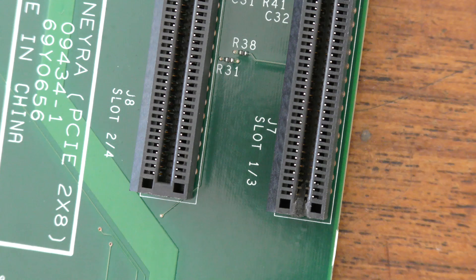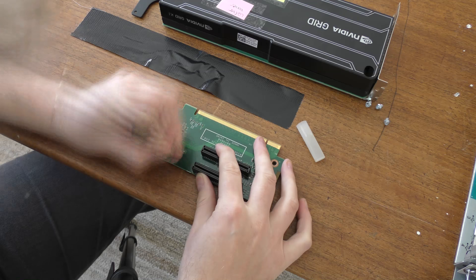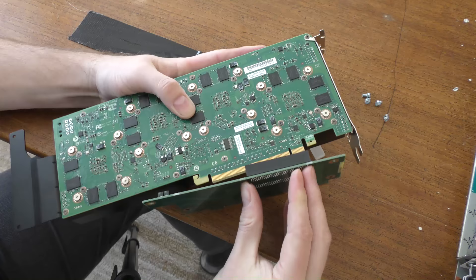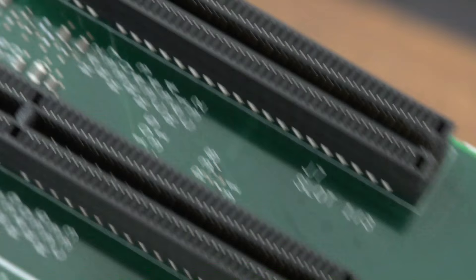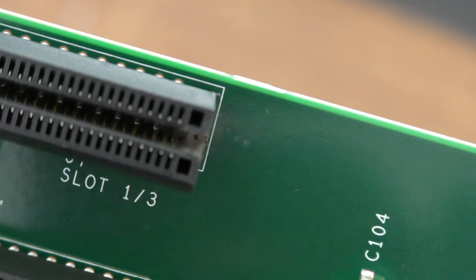That doesn't seem too bad, so I'll see if I can get the graphics card in here or if I need to cut a little extra. Yeah, it goes in there now — it goes very tight. It's not pretty, but I just wanted to have a connection and I do believe it should have that.